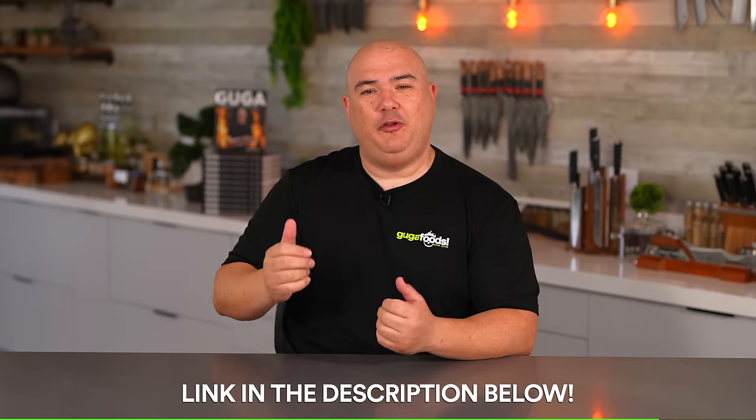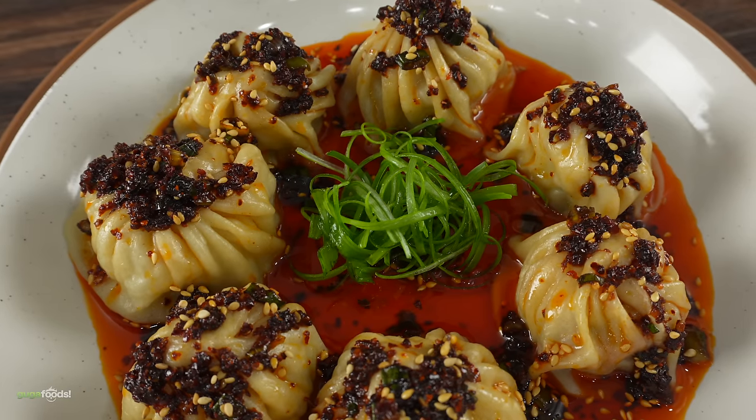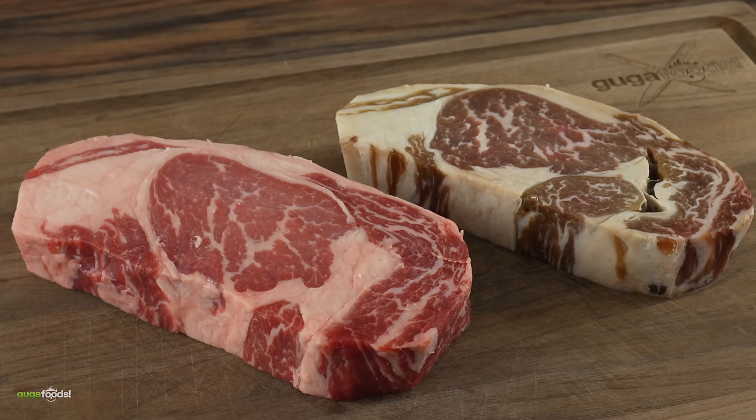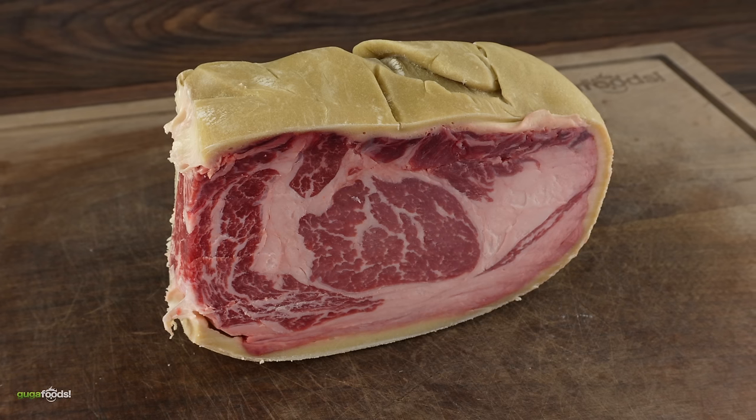Now it's time to try this insane steak that has been dry-aging for half a year — is it going to be good? Well we're about to find out right now. Here we got our beautiful steak with an incredible side dish. Gentlemen, what do you guys think? You know Guga, I'm starting to get a little tired of you telling me you did all this crazy stuff to a steak right before I put it in my mouth. Be as brutal as you can and just tell me the truth — on a scale of one to ten, how weird is it? It's pretty weird. Let's dig in.